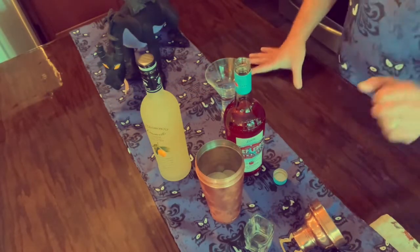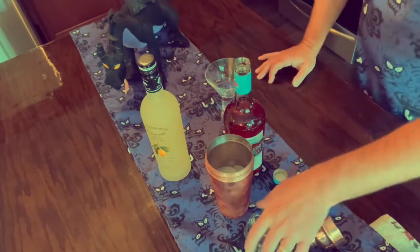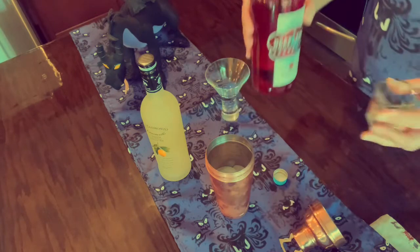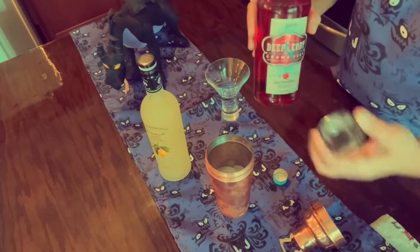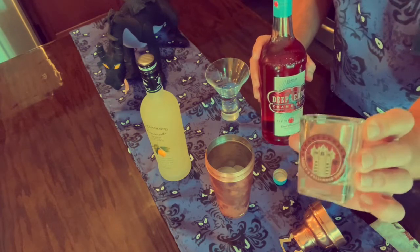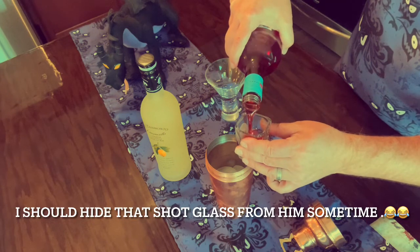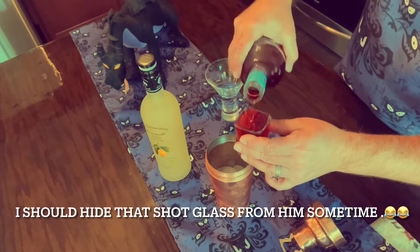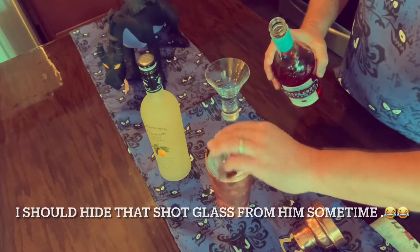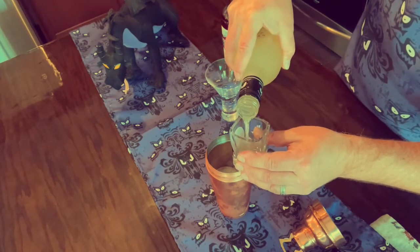Okay, here we go. First of all, you need to fill a cocktail shaker with ice. Then you're going to need one and a half ounces of cranberry vodka. This is a shot glass — this is an ounce and a half. It's also a Tower of Terror shot glass; that's the one I always use. So, one and a half ounces of cranberry vodka. And then one ounce of limoncello — I might use a little more because I actually love this stuff. I could drink it by itself.